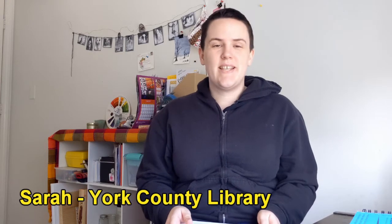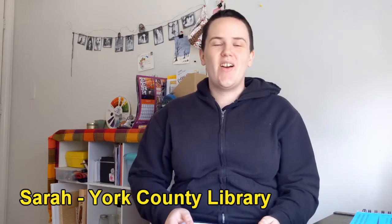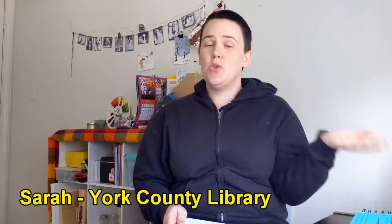Hello, everyone. This is Sarah with the York County Library. Welcome. This is our first tutorial video of the new year, and today we are going to be creating a painting using cotton swabs. This is what I created today and what you will see me create in the video.